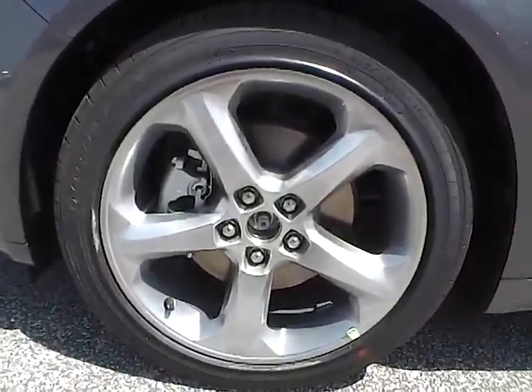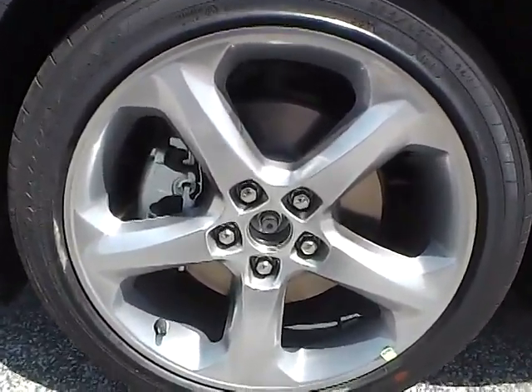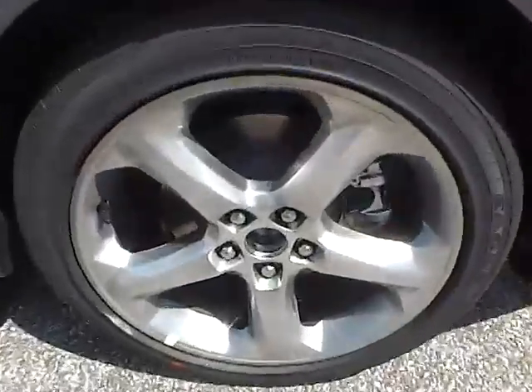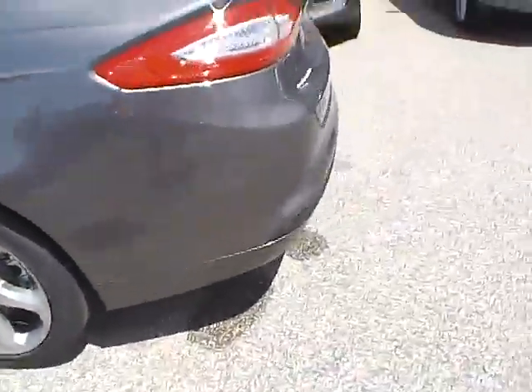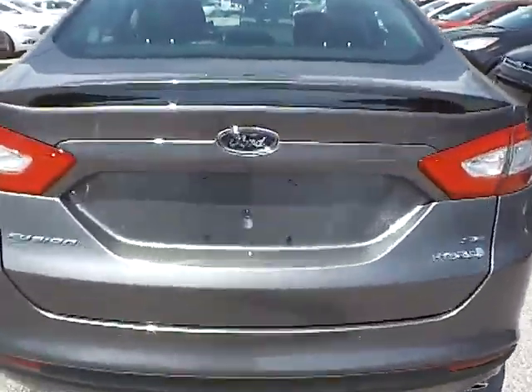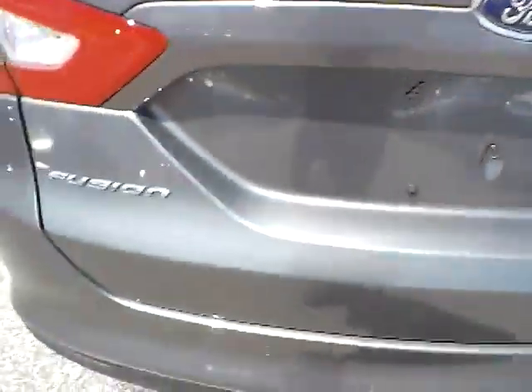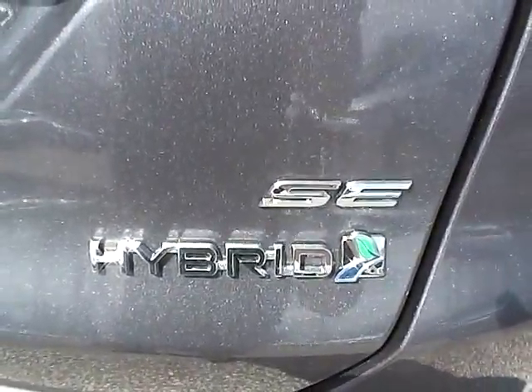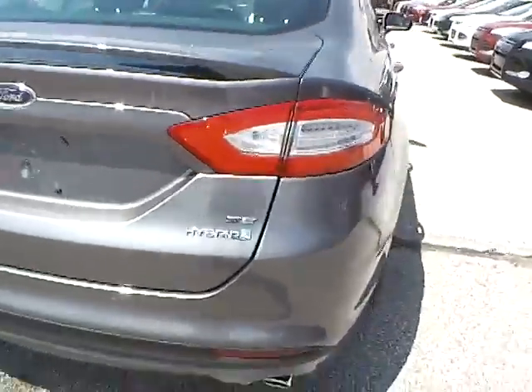Up front we have Goodyear tires on 18-inch wheels. Looking at the side and rear of the vehicle, we have the Ford badge in the middle, the Fusion lettering on one side, and SE lettering with hybrid lettering on the other side. We also have rear parking sensors, which are a very nice safety feature.